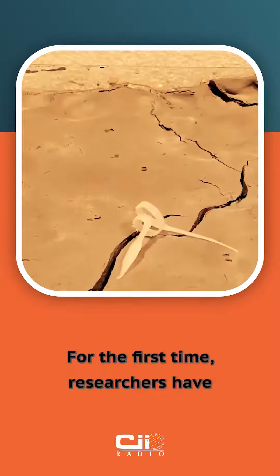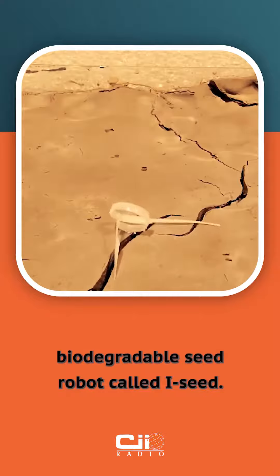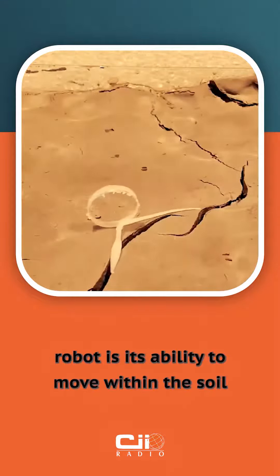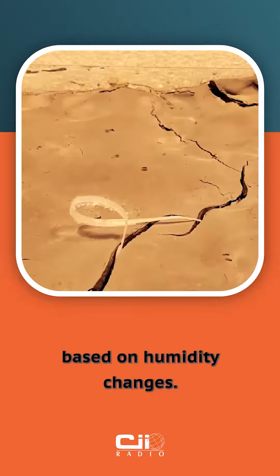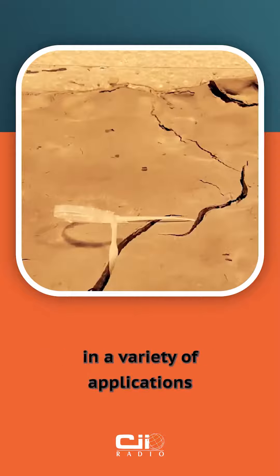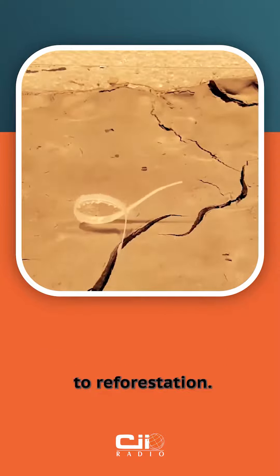For the first time, researchers have created a 3D printed biodegradable seed robot called iSEED. One of the most notable characteristics of this seed robot is its ability to move within the soil without the use of batteries or any other power source. It can examine the soil based on humidity changes. This soft robot could be used in a variety of applications, from environmental monitoring to reforestation.